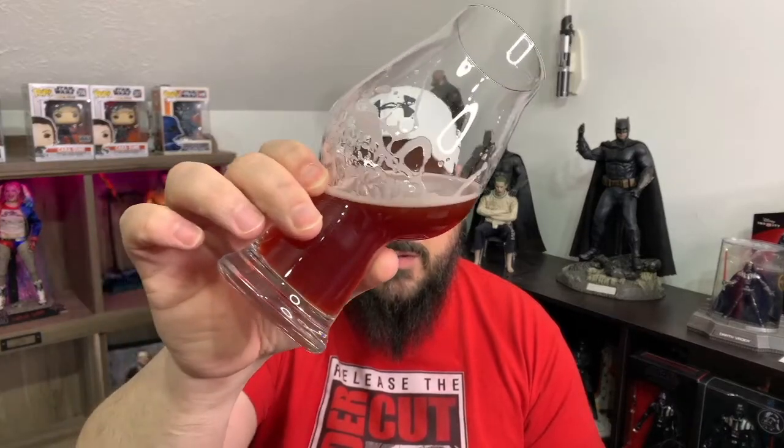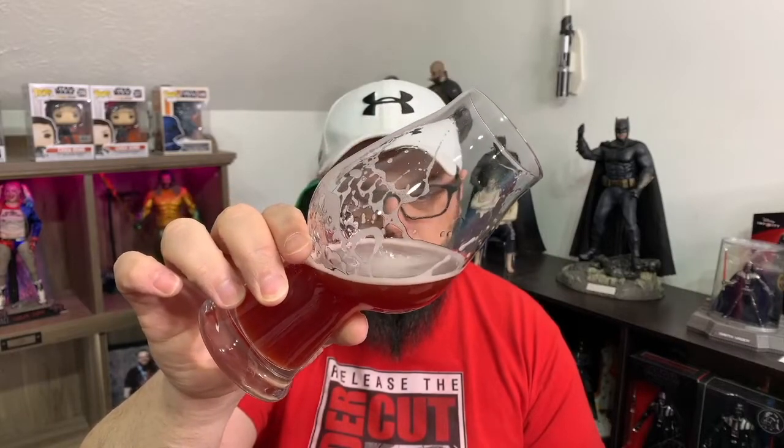Me and Jason are not brewmasters — we don't know a lot of the technical aspects that go into brewing a beer. I've researched some of it but not enough to speak confidently on it. Looking forward to getting to some breweries with Jason, maybe going through the tours and seeing how beers are made and how specific beers we enjoy are brewed.